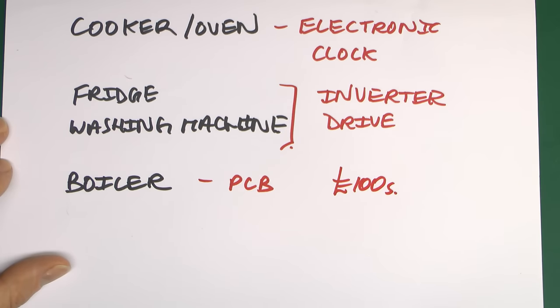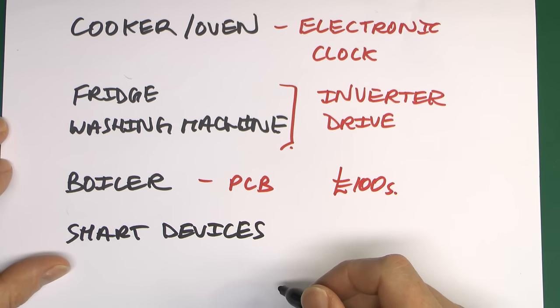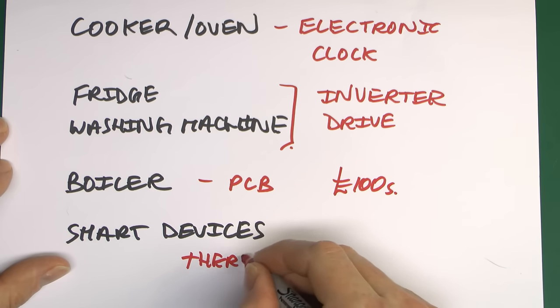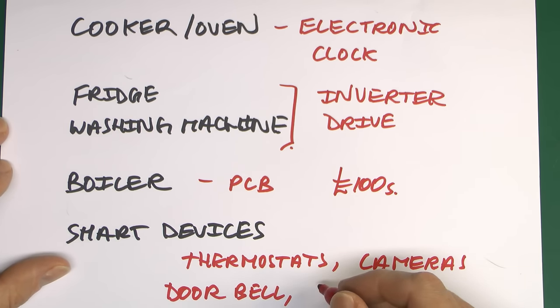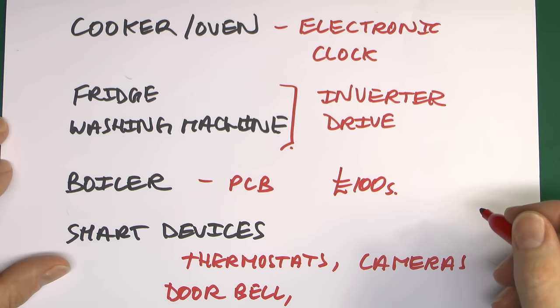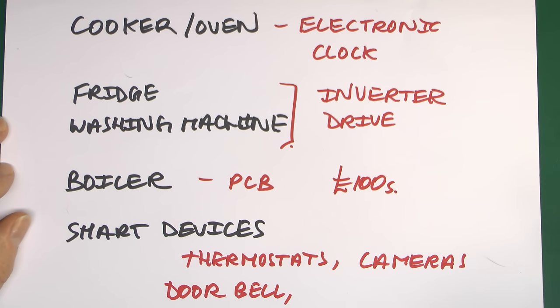And that's before we even get into things such as smart devices — all of which are electronic by their nature — including smart thermostats, cameras, and video doorbells. And even simple lighting: all lighting these days is LED, and LEDs are one of the very things easily damaged by transient overvoltages.